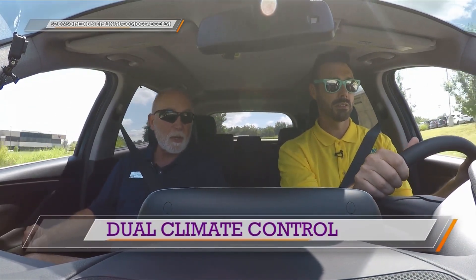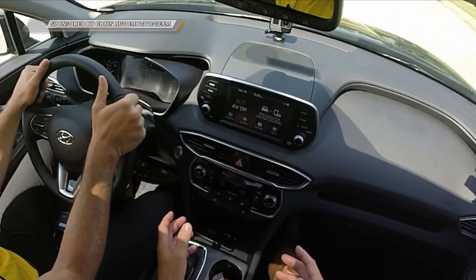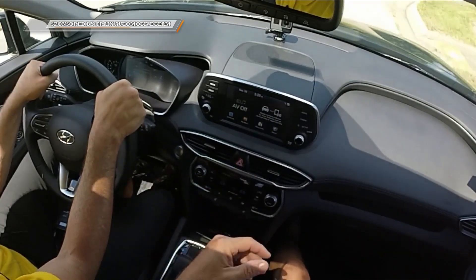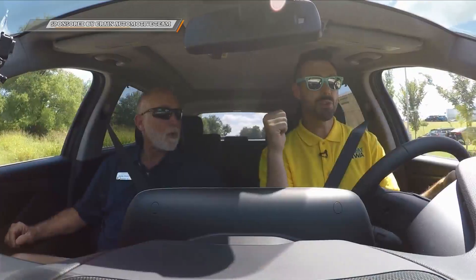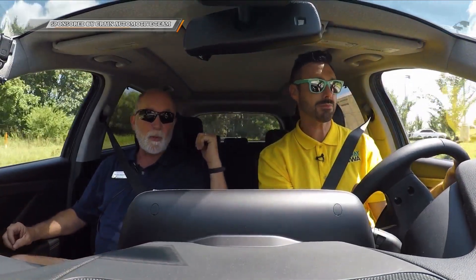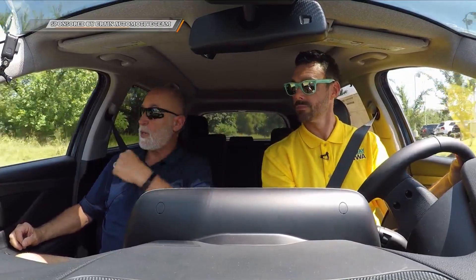It does have dual climate control, so you've got his and hers. Within a certain space you can regulate it three, four, or five degrees difference. The second-row passengers also have their own vents — they're not just depending on the front vents. If you put it on bi-level, you'll get air out of the main vents and also little vents under the front seats, so the rear passengers get even more air.